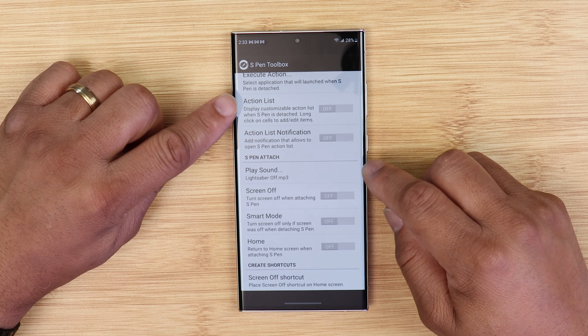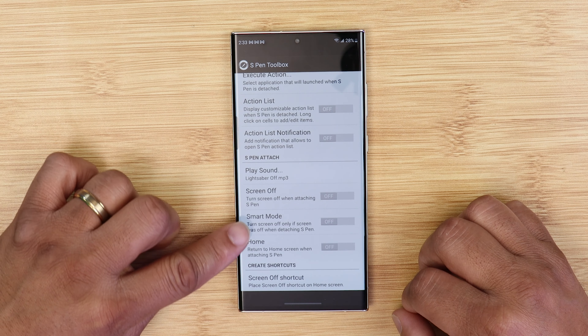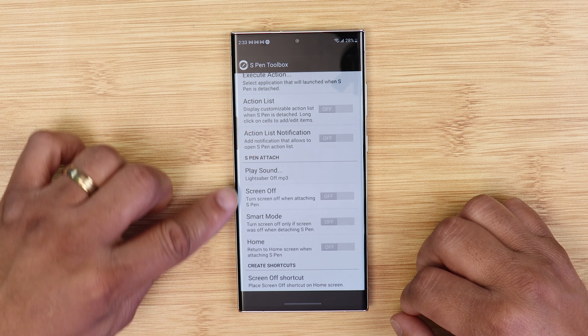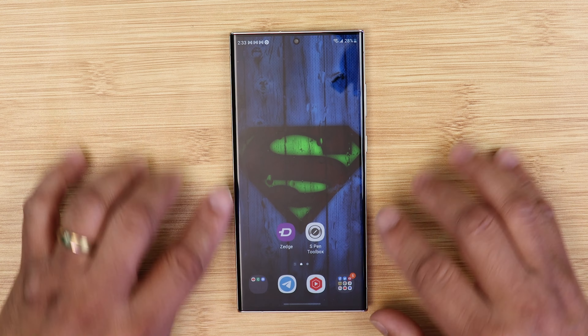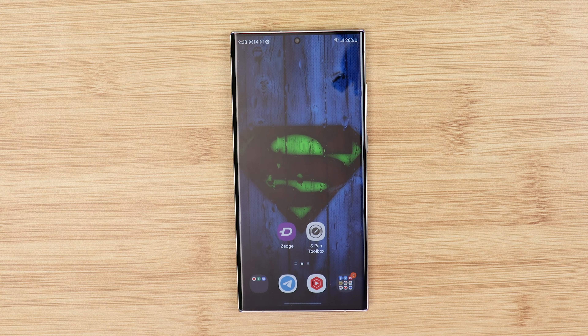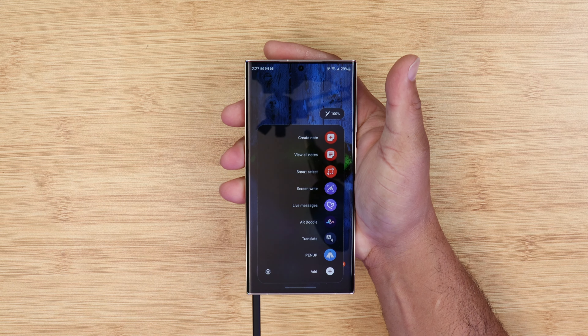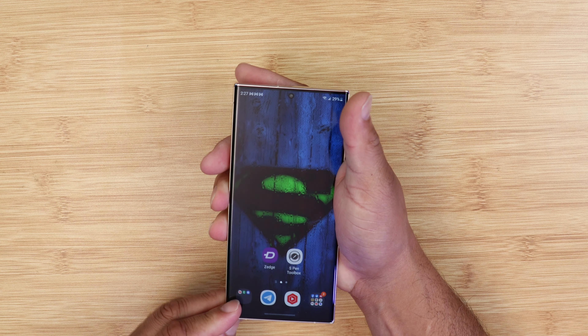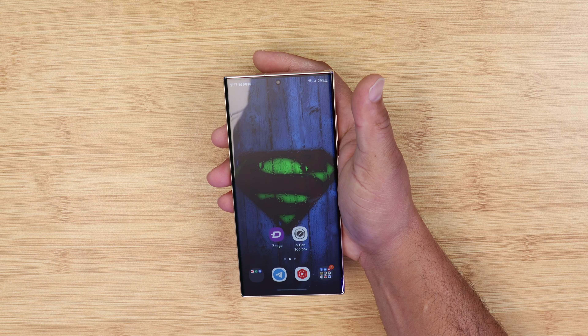That's it, that's all you got to do. Download the notification sound and then S Pen Toolbox is configured so that when you pull out the S Pen it makes the sound — that's called S Pen detach — and when you put it back, that's S Pen attach. Once you finish that, all you got to do is pull it out and there it is. You still get your S Pen menu and everything else, and when you insert it back, boom — there you go.